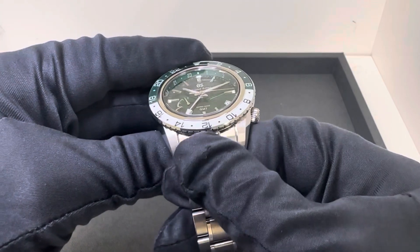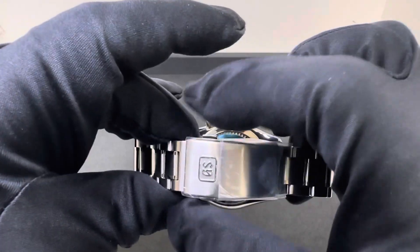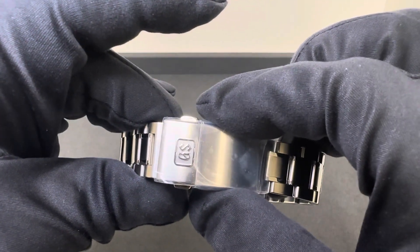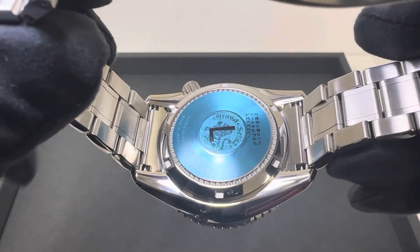22 millimeter lug width that tapers down to 18 at the last link and then back out to 20 millimeters at the clasp itself. We have the fold-over dual push-button deployment, so 20 millimeters at the clasp. We got a solid stainless steel case back with the Grand Seiko lion logo emblem in the middle.